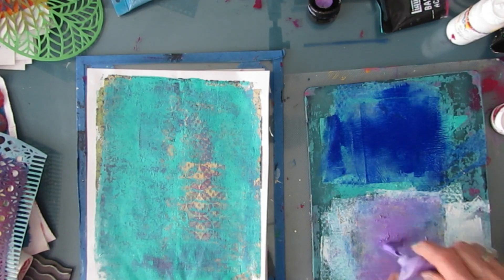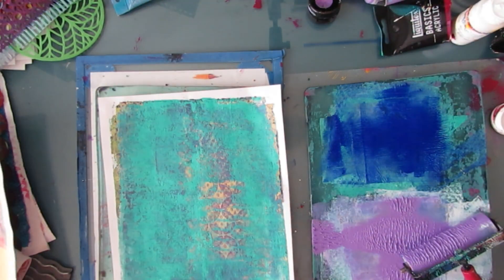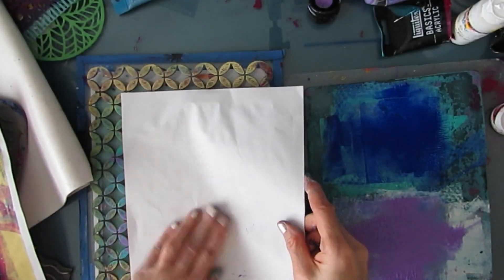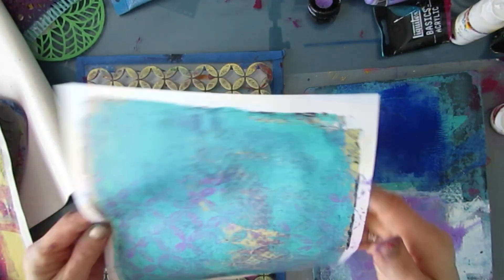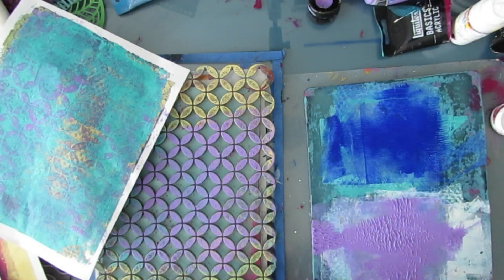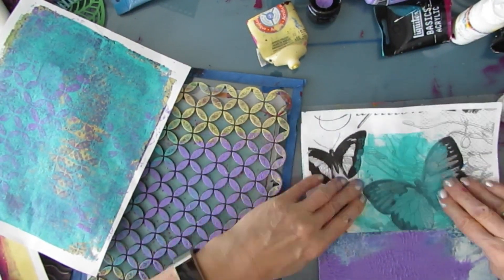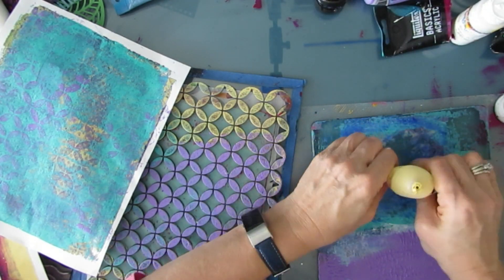So now that I added purple here, I'm thinking: what other one could use purple? This one looked very Easter egg-ish. So I'm adding purple — and there's the yellow and the aqua. Here I'm just cleaning up the plate, getting rid of excess paint.